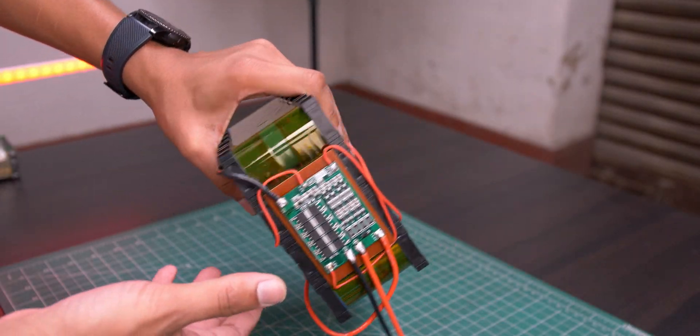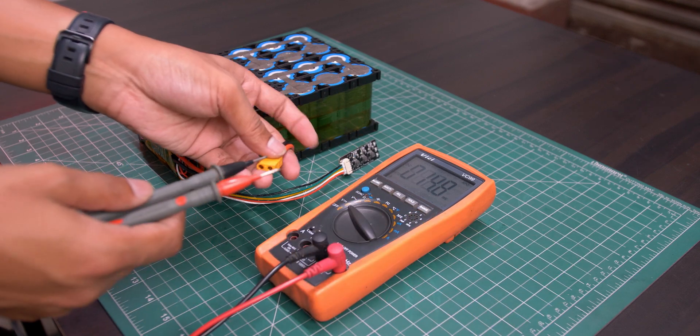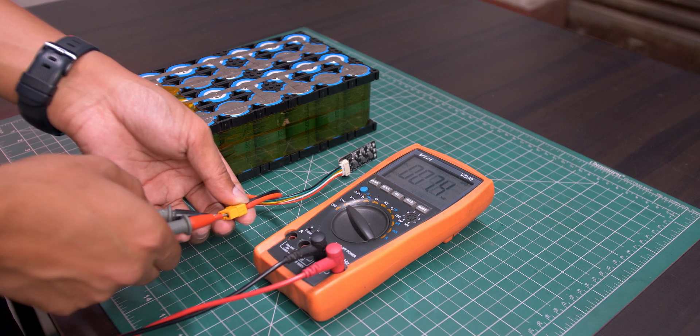Hello YouTube, Steve here. In this video, I'm gonna show how I built this 12V 4S6P Lithium Iron Phosphate battery pack with BMS and active and resistive balance charging.